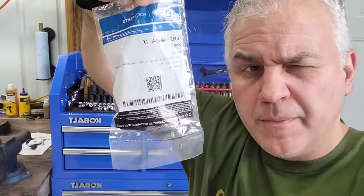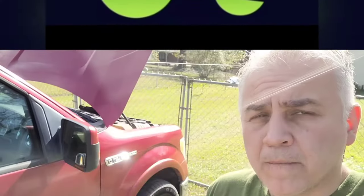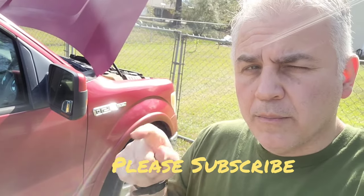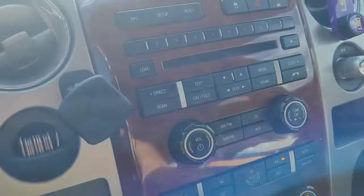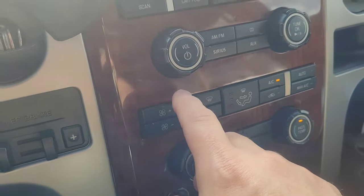Fixing your blower motor in your F-150 might be as easy as just one of these. I've got a situation with this F-150 where the blower motor just quit working. The blower motor is good and there's really no fuse for the blower motor, but let me show you what I found out. We turn it on, we go to turn the blower motor on, and there's nothing blowing.